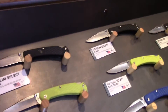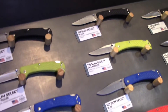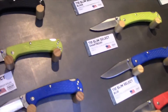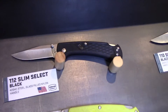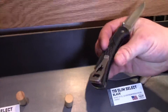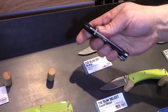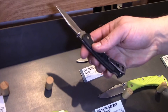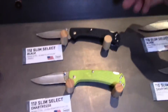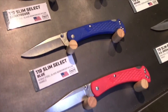Moving on to the 110-112 Slim Select. This is really the 110 being reborn into something more EDC-friendly with a slimmer profile and a pocket clip, but it still has the same lock back with the addition of a thumb stud. Lots of color options: black, chartreuse, blue, and red — available in both the 110 and the 112.